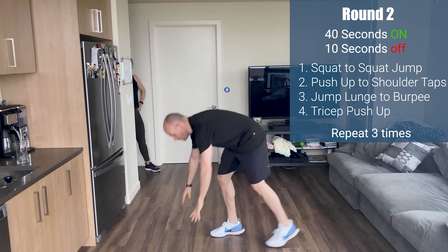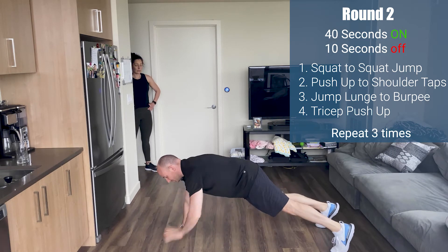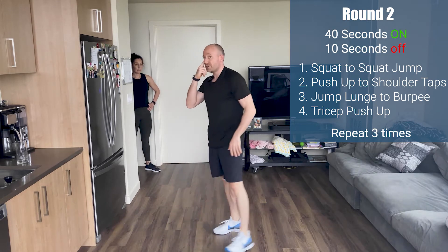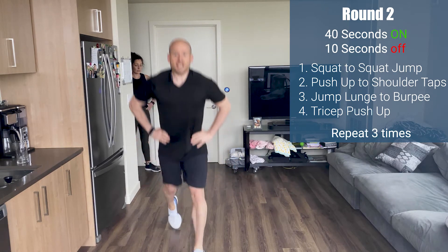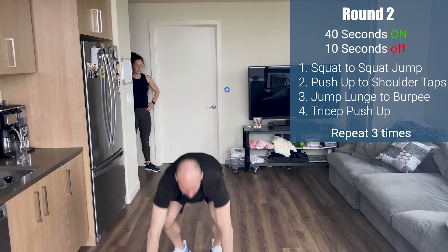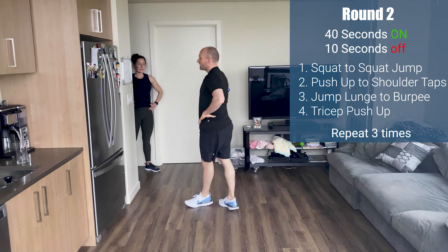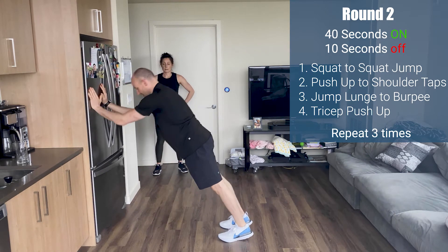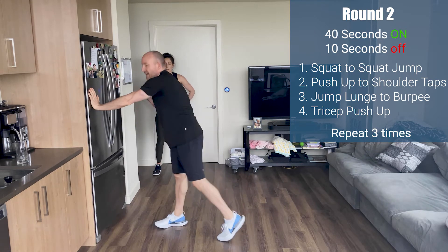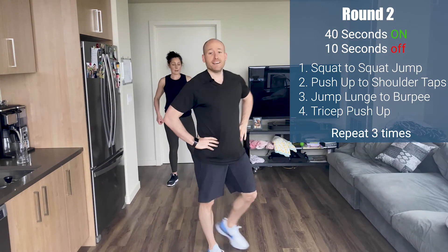For the first exercise, a squat to a squat jump. Exercise number two: a push-up to shoulder tap, both sides. If you need to go to your knees, that's totally okay. Number three: we're going to do a jump lunge — each side, one, two — with the burpee, no push-up. And the fourth and final exercise, go to a wall and do your tricep push — keeping those elbows in, really hammering home and isolating your triceps. Four exercises, three times through. You ready? I'm a little out of breath from that last one.